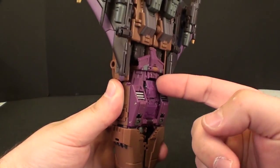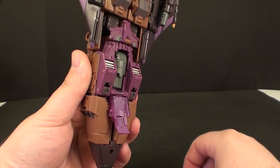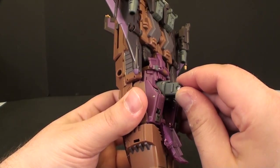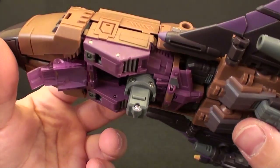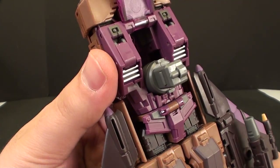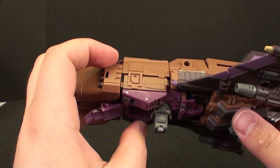One more thing before we go — I'm not showing the combined mode, but it does make me question whether this actually is a poor business decision on Fans Project's part. When you pull this out, that is very much a Make Toys slash Fans Project combining port. I don't know if it is Fans Project or not, and it's just not quite as good a release. Alright, see you guys tomorrow.